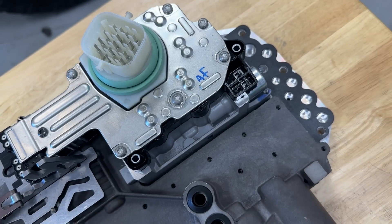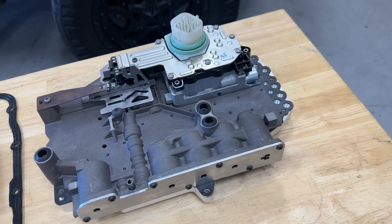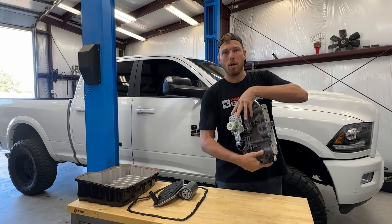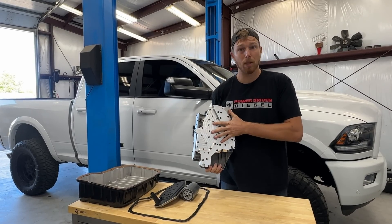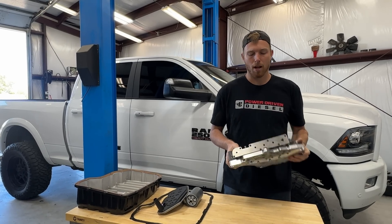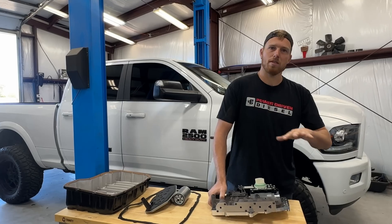So what's included? First and foremost, the kit comes with a PDD 68RFE high-pressure valve body. This thing gets the works — billet accumulators, brand new OEM solenoid pack, billet valves, oversized if necessary, a billet channel plate as well as a stainless steel front accumulator cover. Basically all the little gremlins these valve bodies have from the factory, we go through and address them all.